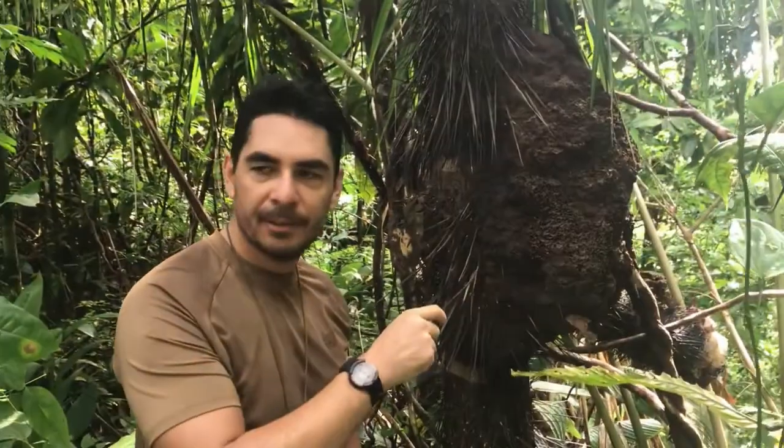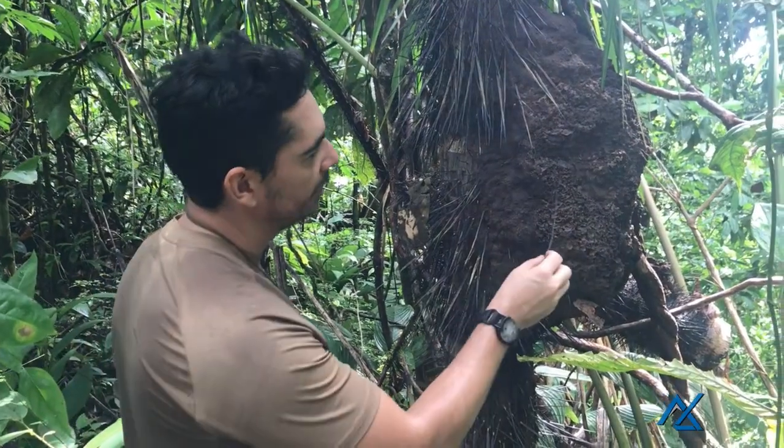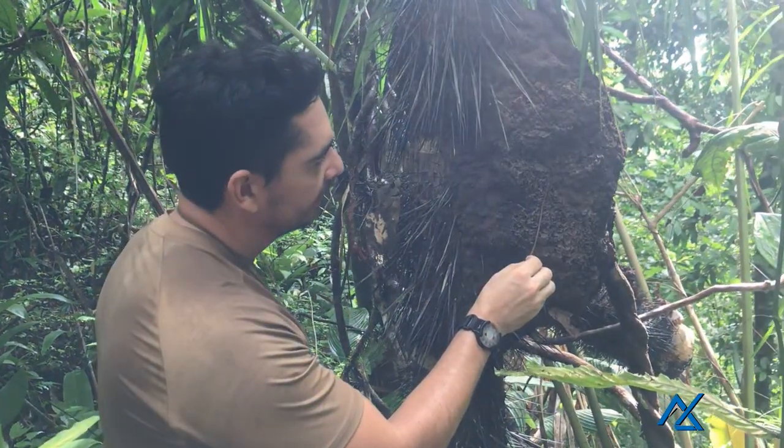You've got a termite nest here — very common in the jungle, you can find them pretty much anywhere. It's a great source of protein. You take a dry stick, put it on the nest, let a few of these guys climb aboard, and then eat it.